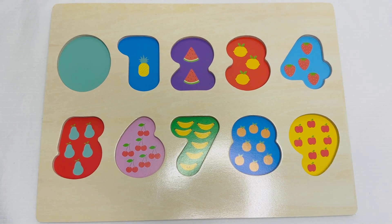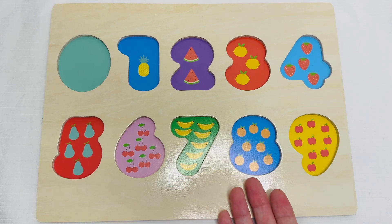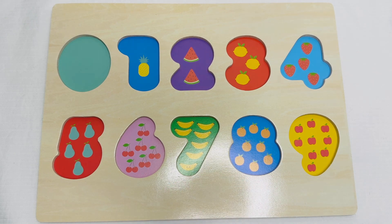Let's practice numbers and counting with this colourful number puzzle. Look at how many pieces of fruit we have to see where each number goes on the puzzle.